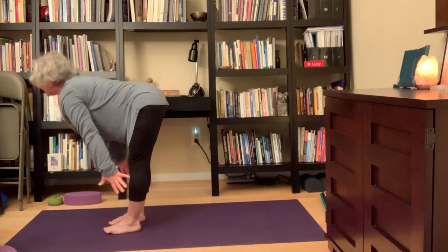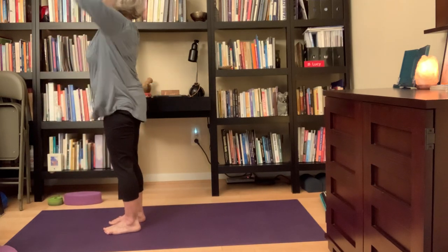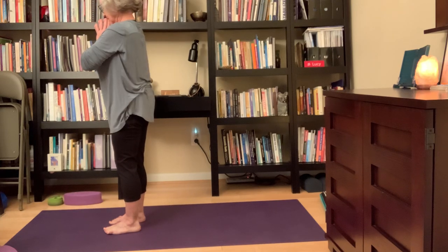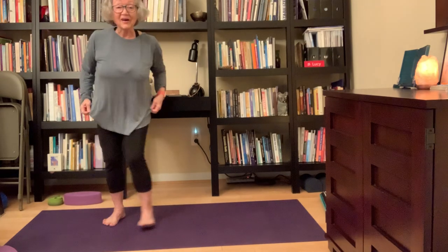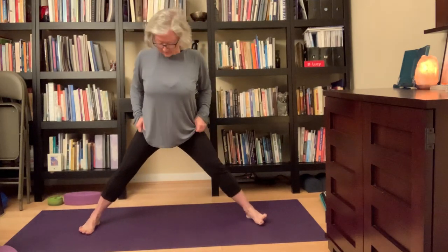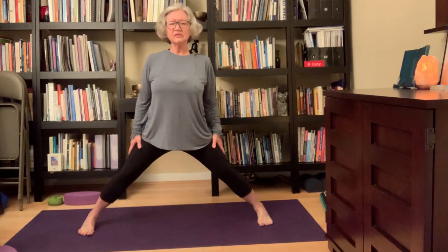Inhale, all the way up, reach all the way up. Exhale, hands at your heart. Now, nice wide stance. I'll do a few standing poses and then come down and finish with a few seated. Standing poses really get your energy going — you ground to the earth, you're in your legs. When we're feeling stress, tension, and if we're tired, we tend to not be so connected to what's going on. So having your legs wide, your feet grounded, makes you feel strong, energetic, and revitalizing.